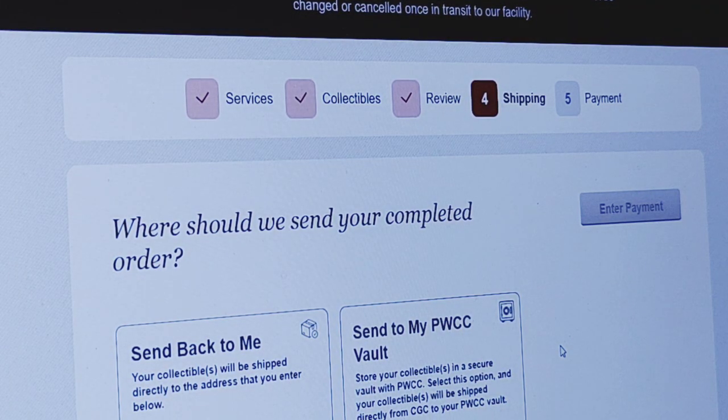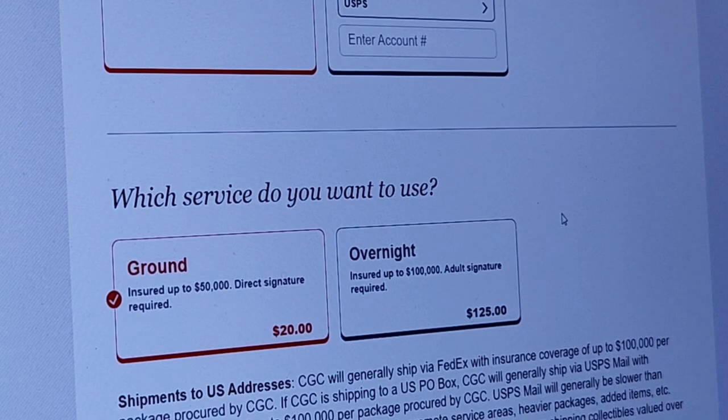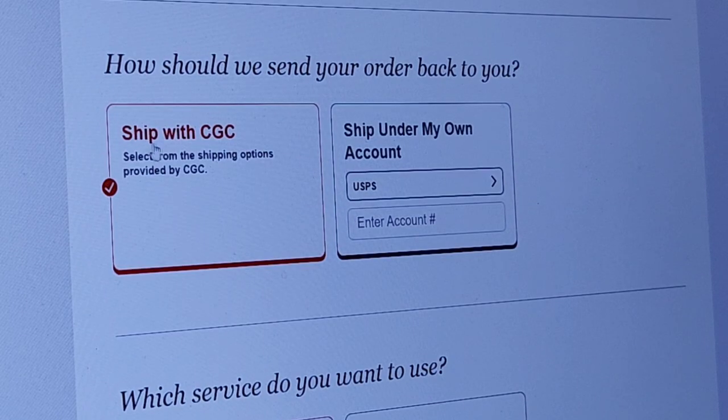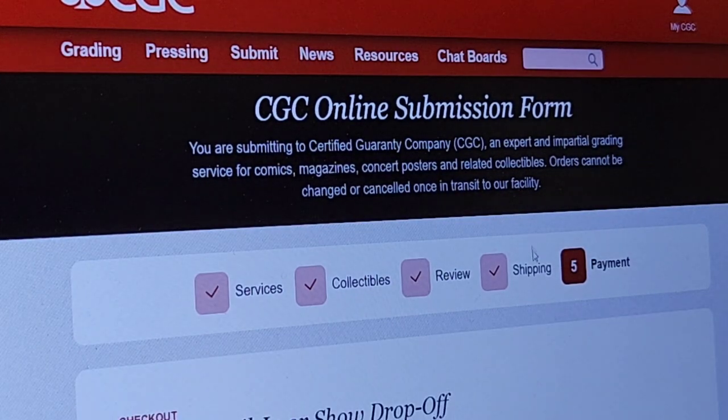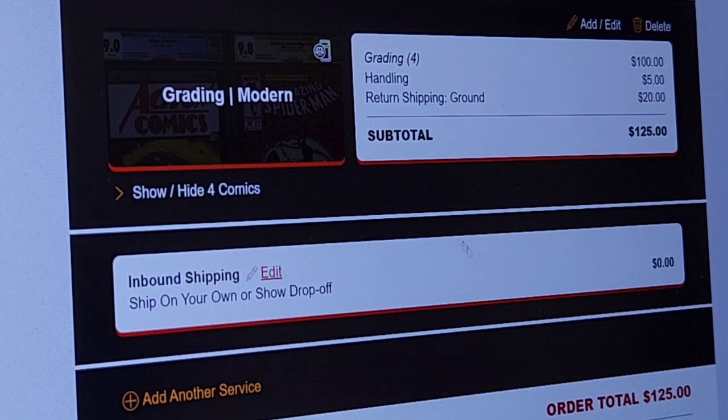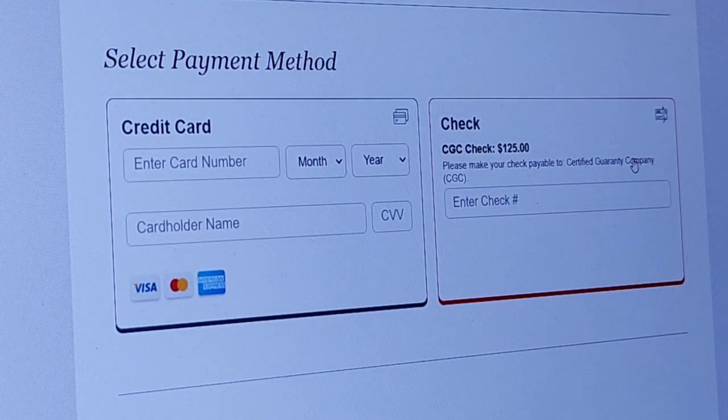This screen right here is where you fill in the return shipping information. You can ship with CGC or ship under your own account if you have one. For the return service, it's going to cost money to have it shipped back to me — $20 for ground or $125 overnight. I'm going to choose the $20 ground option and then enter my payment information. So here we can see: grading Modern, handling, four books — $125 total: $100 in grading, $5 in handling, and $20 in return ground shipping.